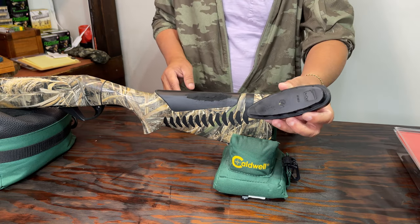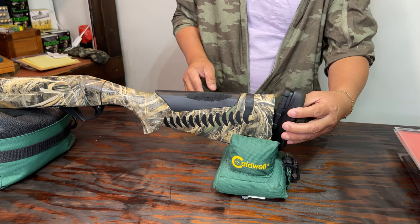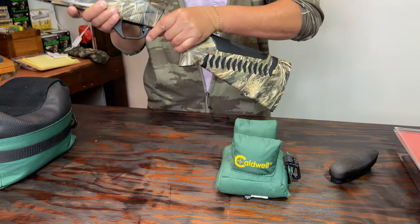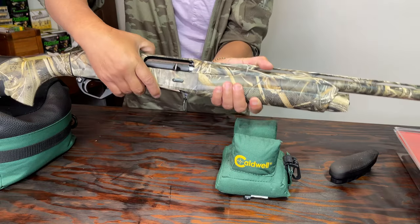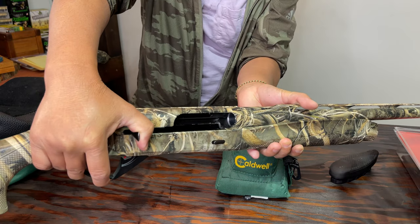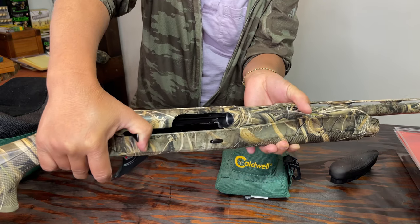To speed up this process, I went ahead and removed the recoil pad earlier. I also checked my gun to make sure there is no shell stuck inside, and as you can see there's nothing in there, so it is safe to work on this gun.